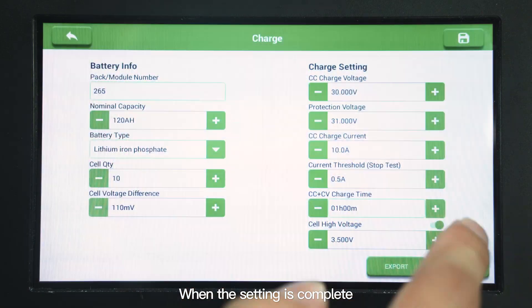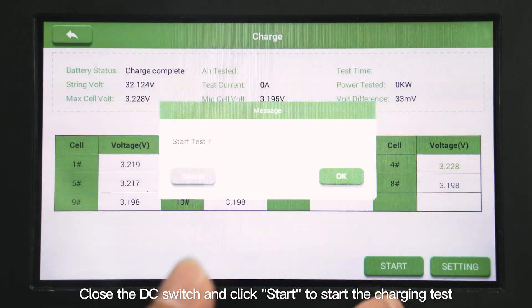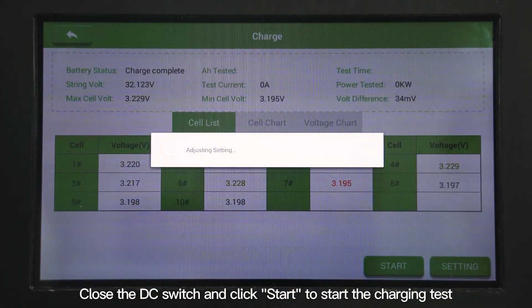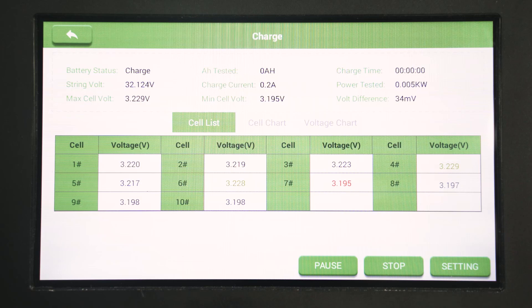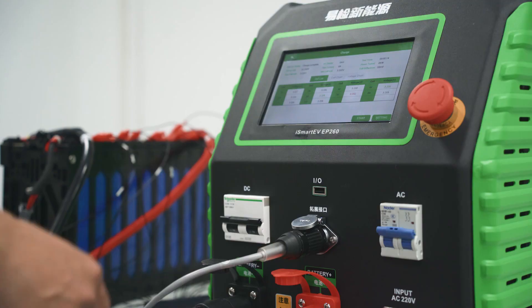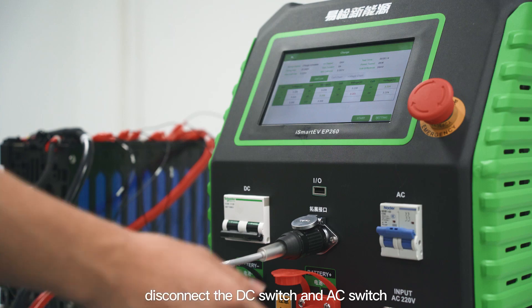When the setting is complete, select save. Close the DC switch and click start to begin the charging test. When the work is completed, disconnect the DC switch and AC switch.